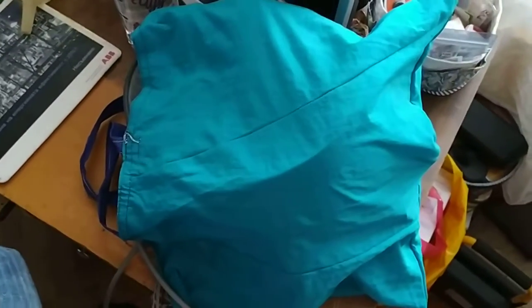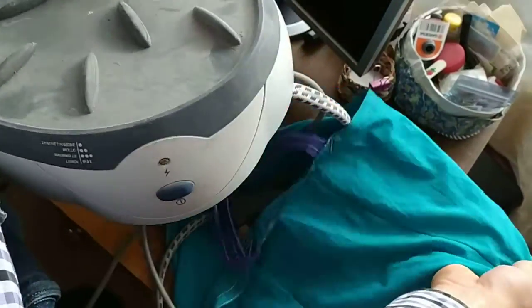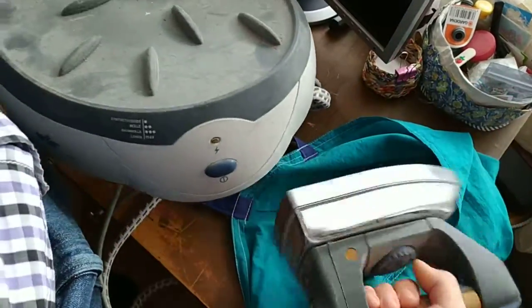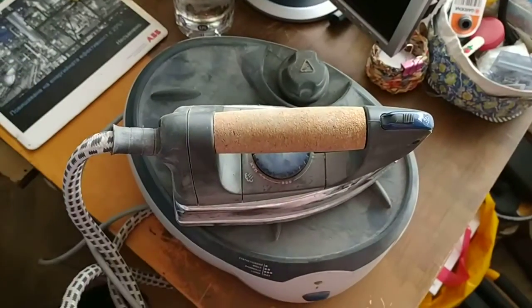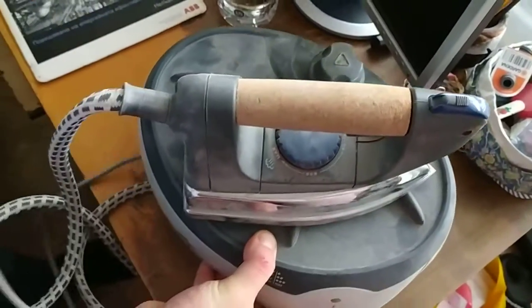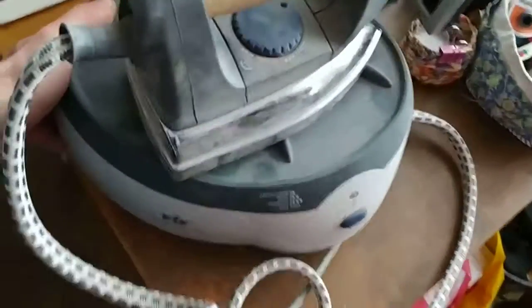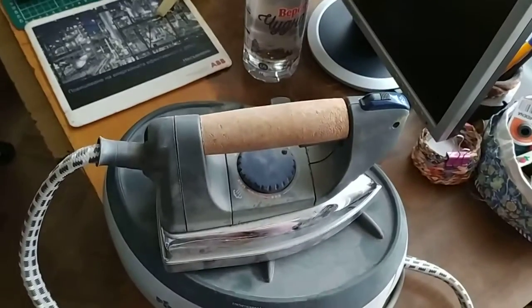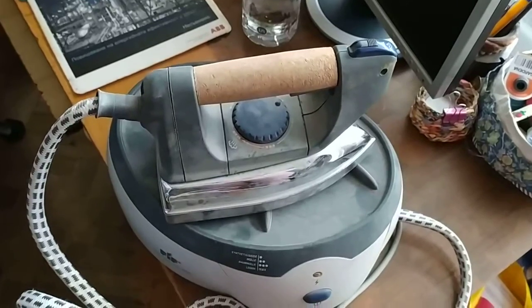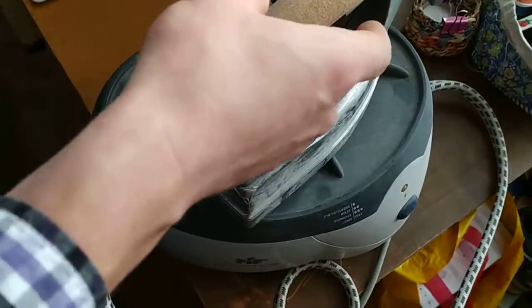We bought today from the flea market a maybe broken steam generator iron and we don't know if it's working or not, so the best thing we can do is to try it out. We'll plug it in. What is the brand? FAF. Have you heard of that brand before? No. Okay, let's plug it in. Let's see what happens — if you press the button, the light comes up. This means that it might be working, maybe not.